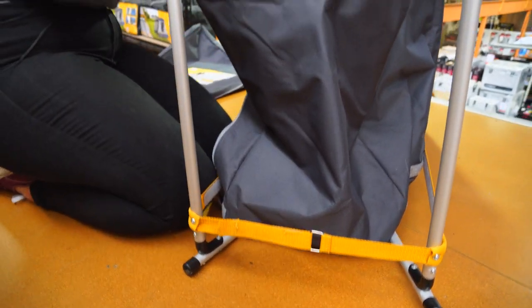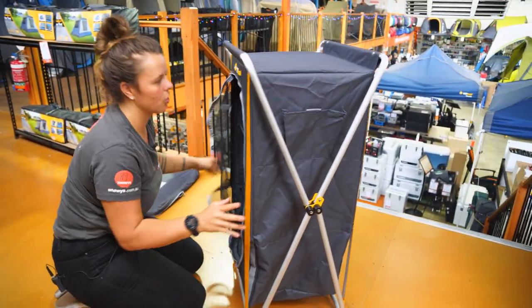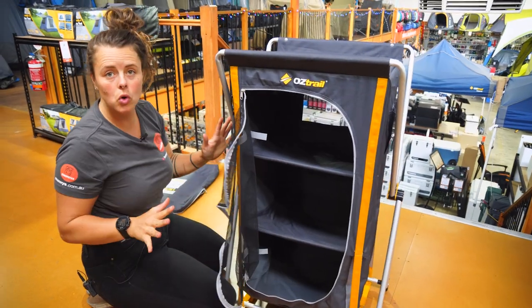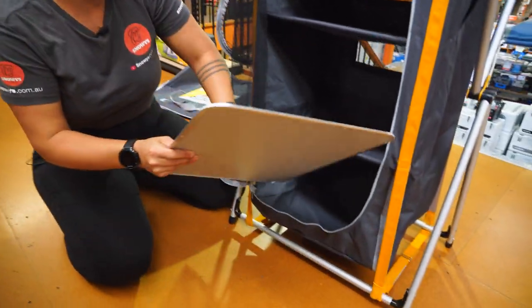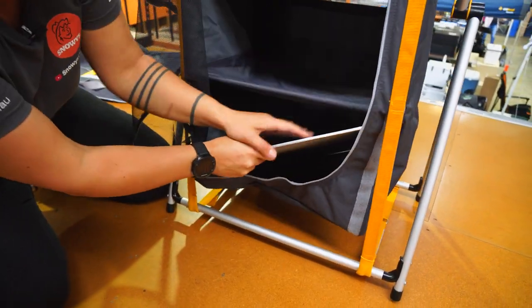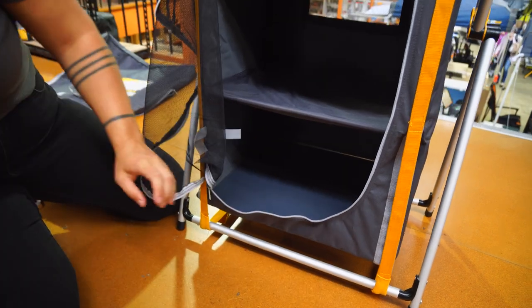All right, once that's done, your cupboard body is set up. So your next step is to chuck your shelves in. We'll start with the bottom one first — it's always the most awkward, and if your other shelves are in, it sort of tensions the cupboard a bit, makes it a bit tricky to get in.